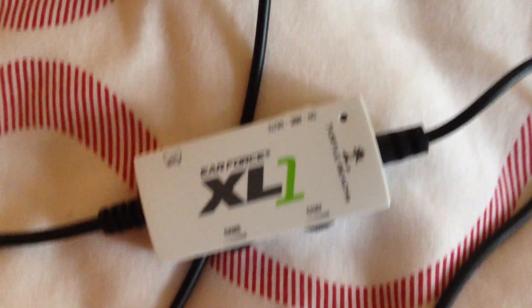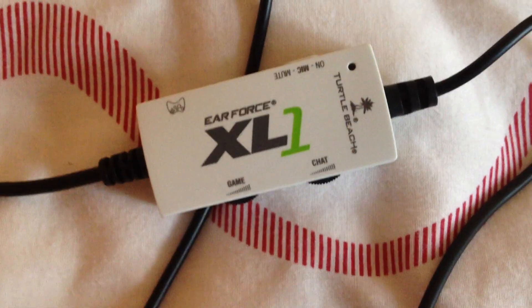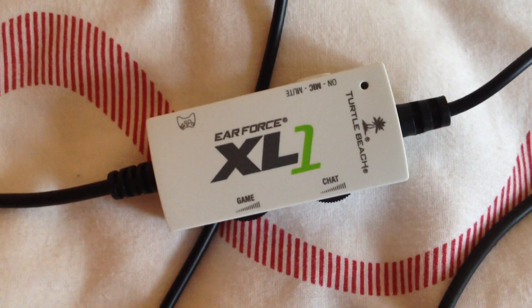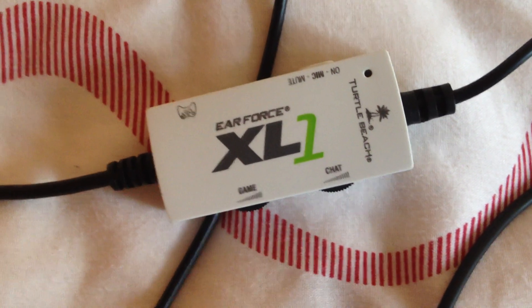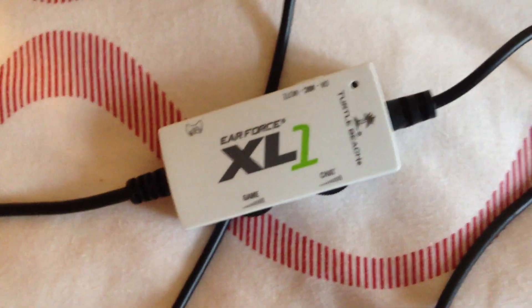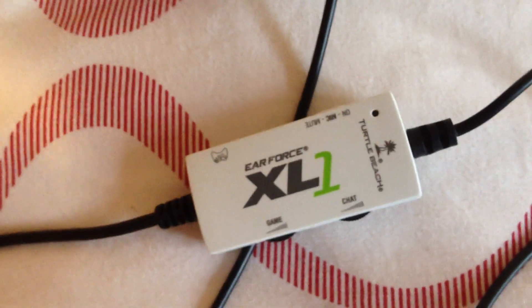Welcome to my video. It's just a quick video to show you how to make these Turtle Beaches, which are designed for Xbox 360 — I believe they're the X11s or the XL1s — to show you how to use them for Xbox 360 onto a PC or a laptop for online cheap headphones.